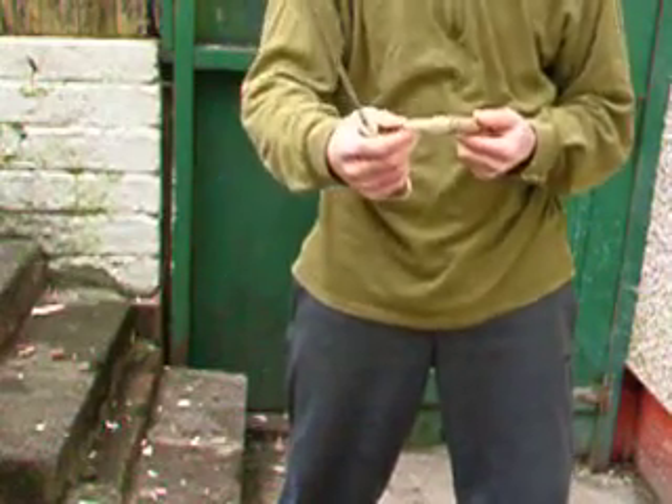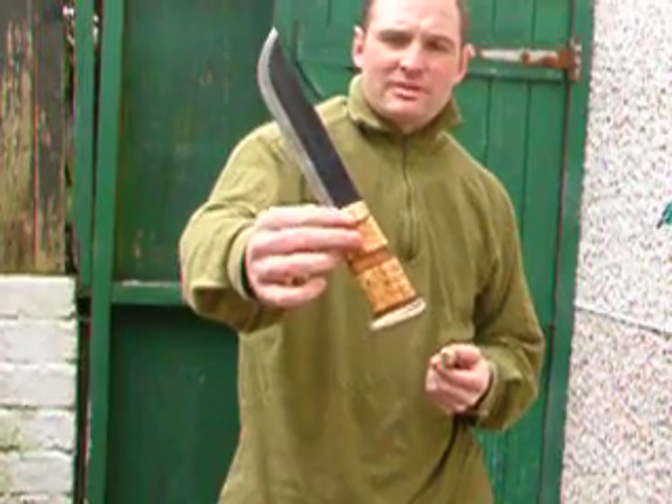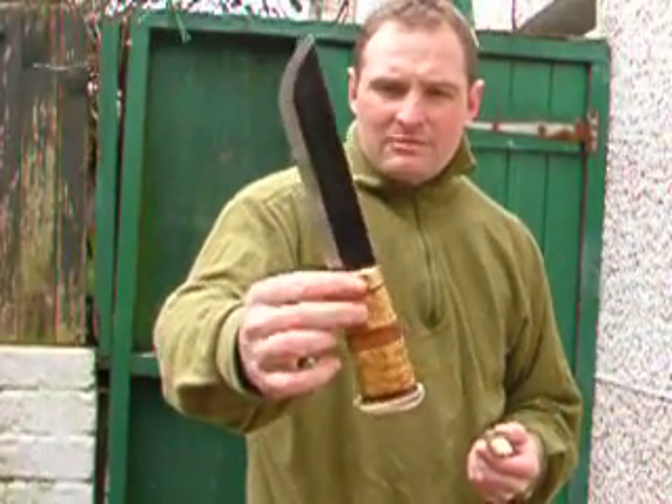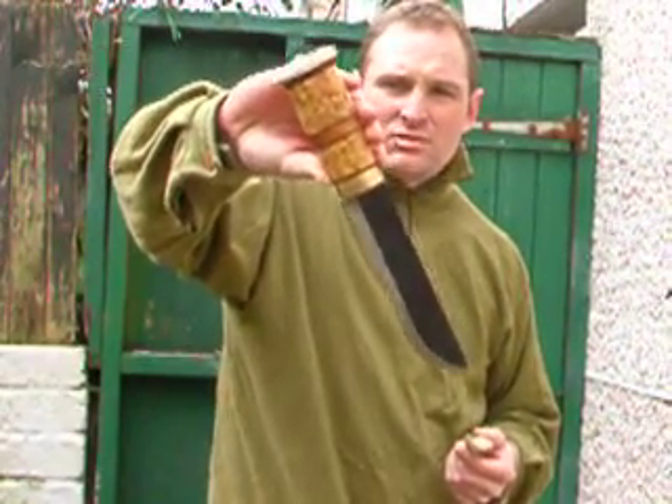Don't count me out next weekend — this set will definitely be coming with me. I think there's so many people used to use these for everything: brush clearing, light wood chopping, everything to preparing their reindeer meat and sorting out the hides.